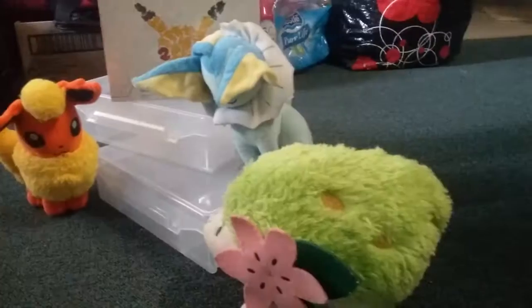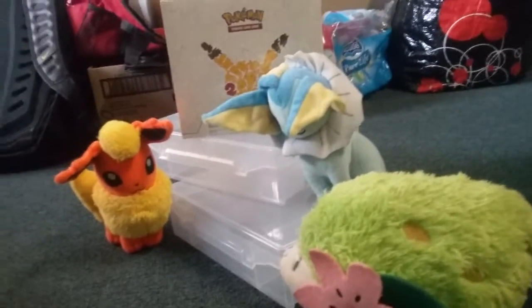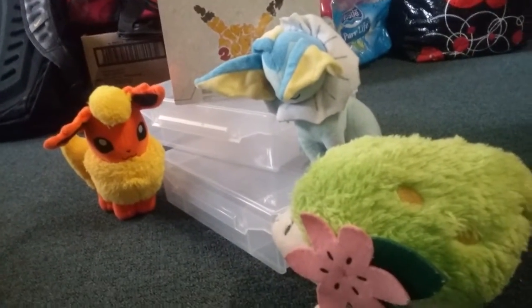Hey guys, it's Pikachu 2010 and Shaman 13. Today — just get this dog out of my face — okay guys, we're back.